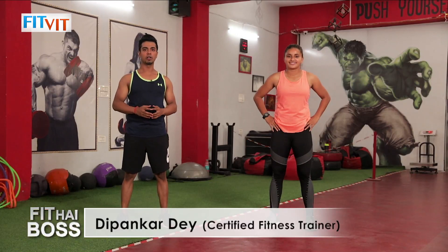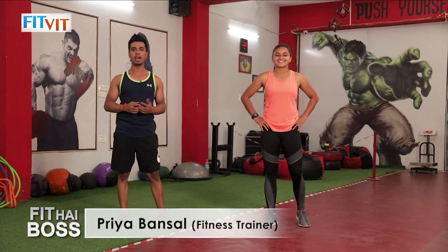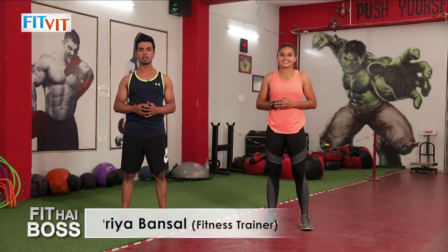Hi, my name is Dipan Gaudi. I am a strength and conditioning coach and also a certified personal trainer. Today is Priya Bansal — she is an Indian rugby player and also a fitness trainer. Today we are going to talk about core training.